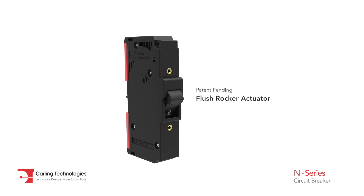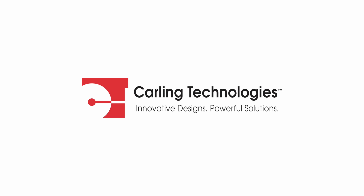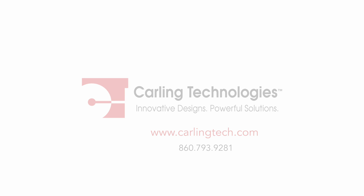The flush rocker actuator and push-to-reset guard offer additional protection against accidental switching. For further information, please visit our website or contact us today at ukats.ca.